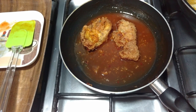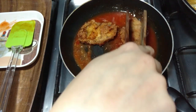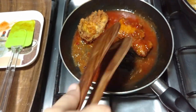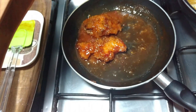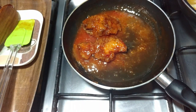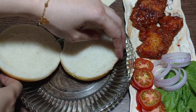You can also eat this chicken with rice — it looks very tasty — but we are making a burger today. I will tell you what other things to add in the burger to make it more tasty. Please subscribe to my channel and don't forget to press the bell icon so you don't miss my upcoming videos.